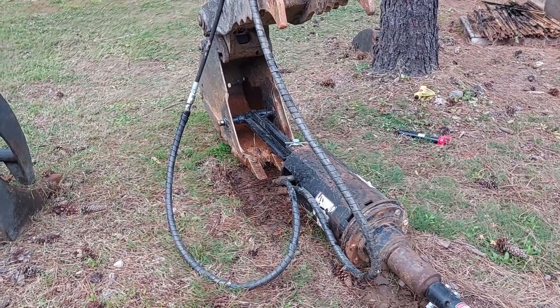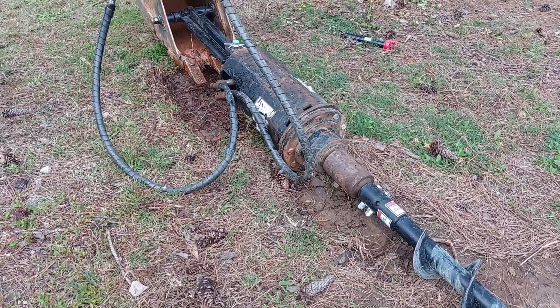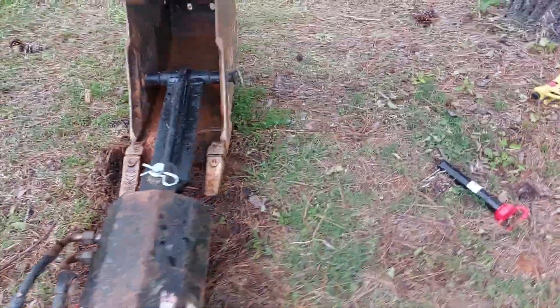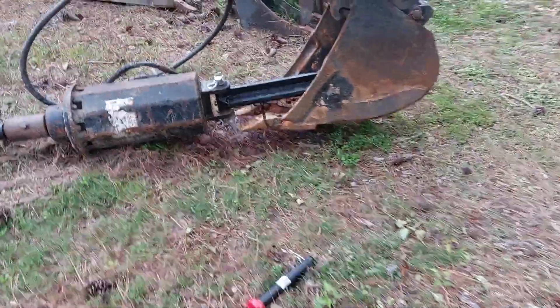Good afternoon everyone. I bought this auger at an auction — a friend found it and bid on it for me. It came with a dedicated Kubota mount, so this does not fit on the X-connect I have on this Bobcat.